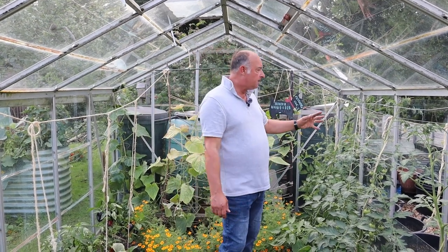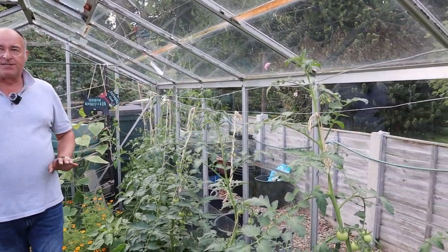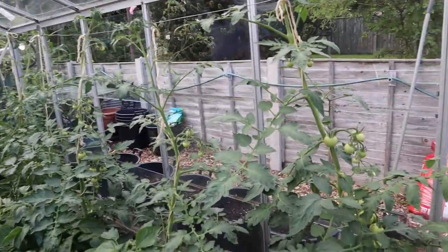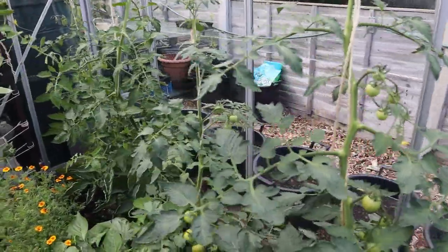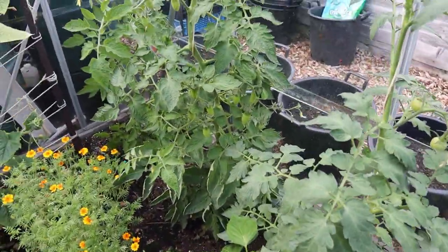As for our indoor ones, we should be doing that towards the end of the second week of August. Whatever's on the plant now is what we shall have. We do have quite a good crop — they're just not ripening. The San Marzano are looking really great.